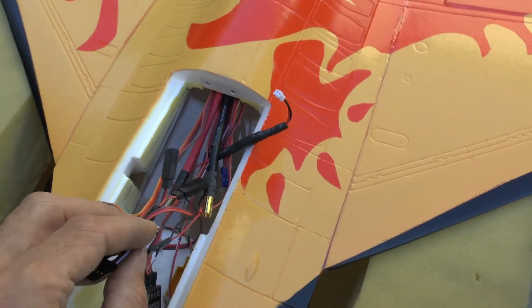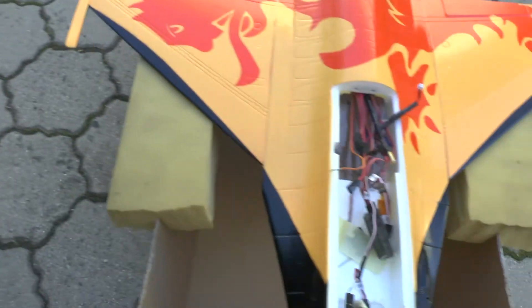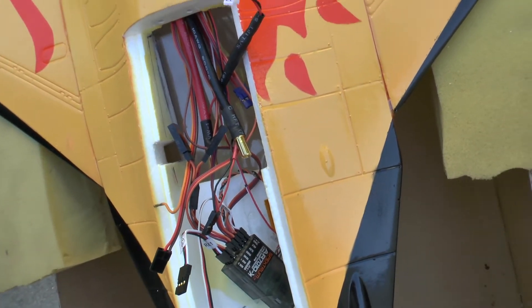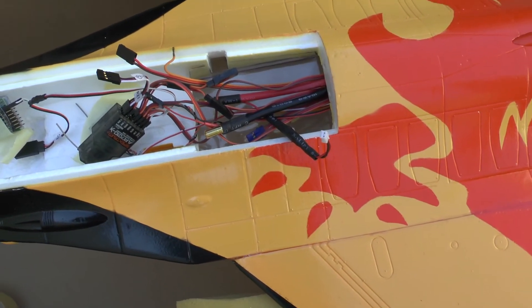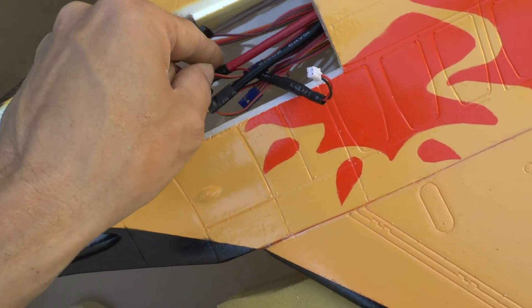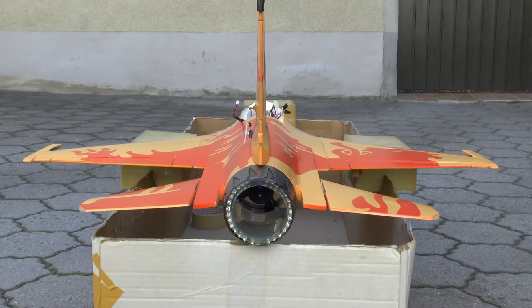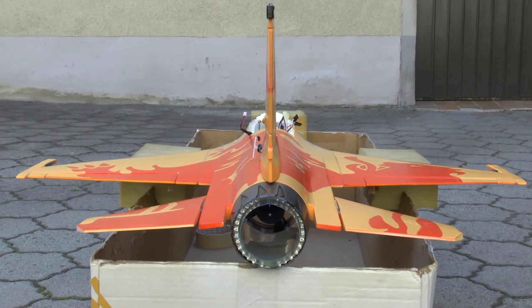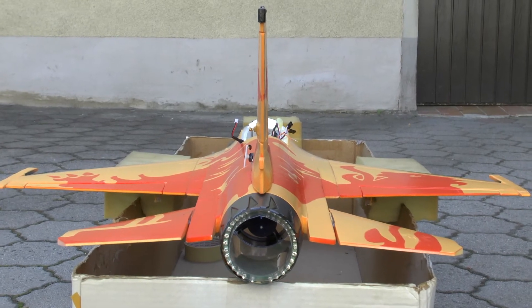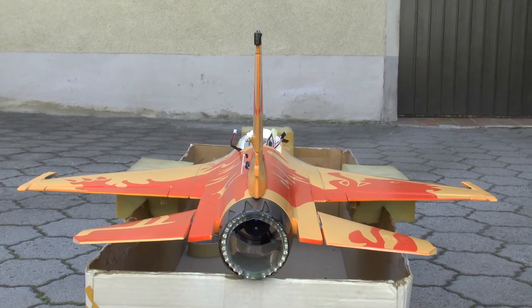Here you see the wires. The wires from the retracts are missing — they come out here. It will be fun to install all the wires. So that's the back view. I think I aligned the wings and everything really good this time.